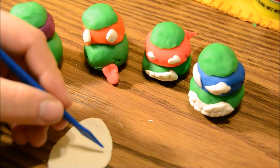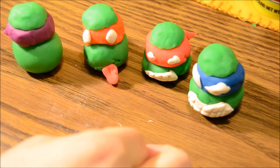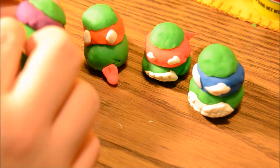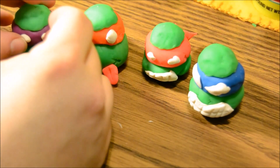All right, now Don — last one here. In the cartoon, Donny has a gap between his front teeth, so I'm gonna try and do that. Hmm. Looks a little bit like a mustache. Oh well.